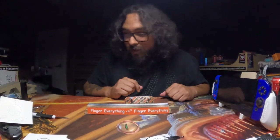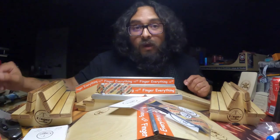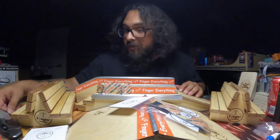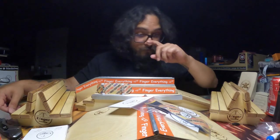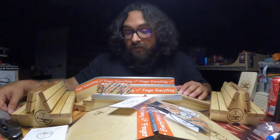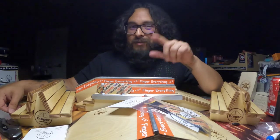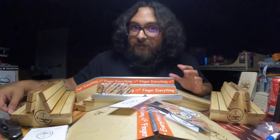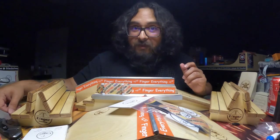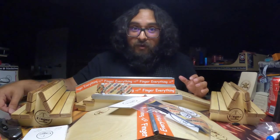This was my most recent and first order from Finger Everything Ramps. The quality is fantastic — from the double bench, the simple wedge, even this prototype, the three stair hubba — it's all fantastic, super solid. The deck itself feels very very good. I'll have his website as well as his Instagram down in the description so you can stay up to date with whatever he has going on and know when he's dropping something new.